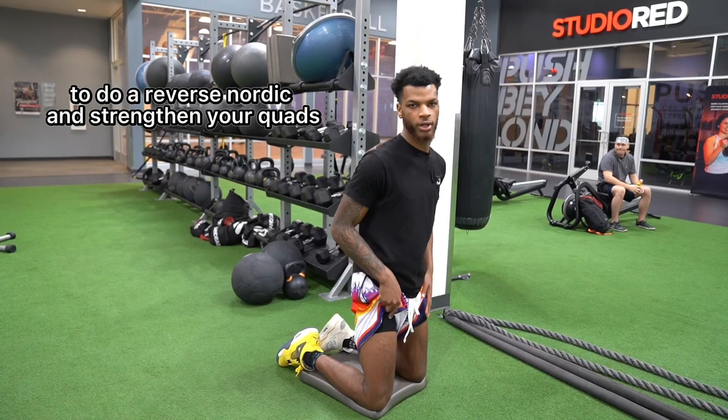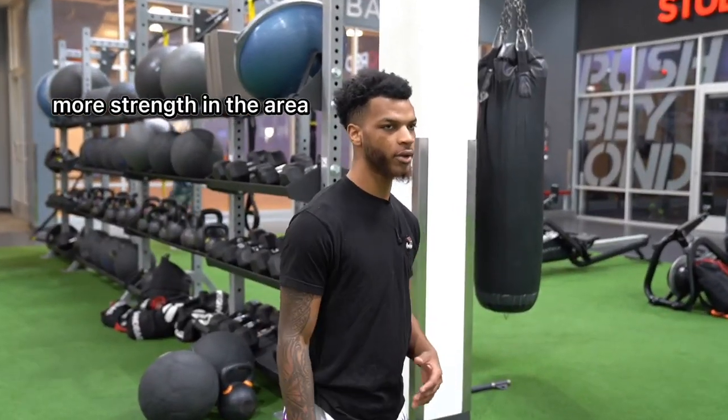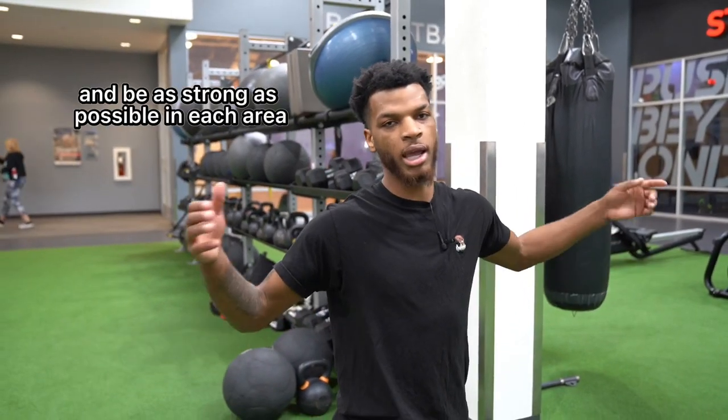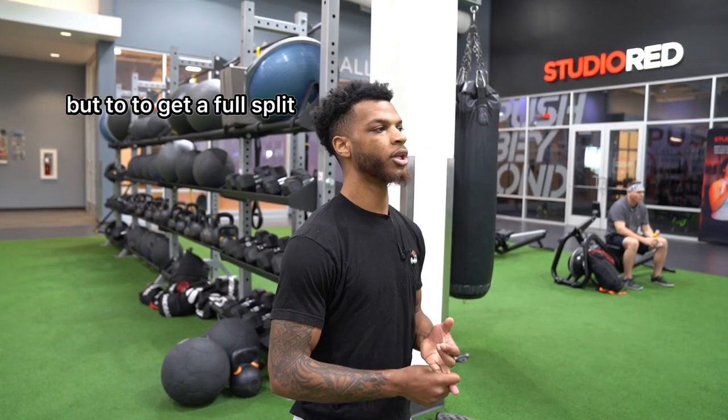Once you get as far back as you can, explode up to do a reverse Nordic and strengthen your quads. You have more length and more strength in the area — that's the whole goal: to get into a deep range of motion and be as strong as possible in each area, being able to do a full split squat and a full range in your squats.